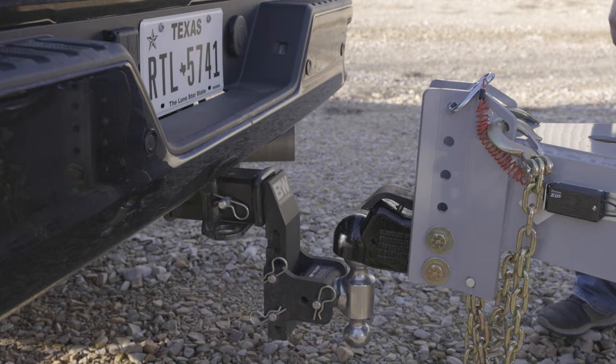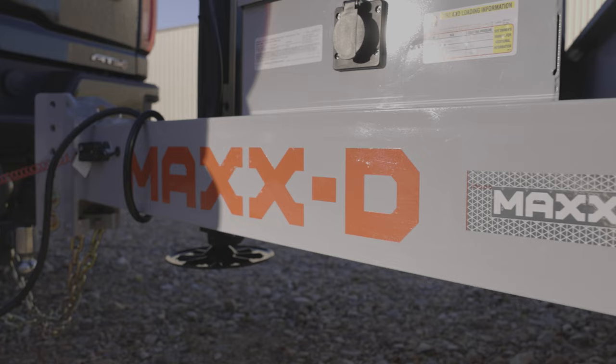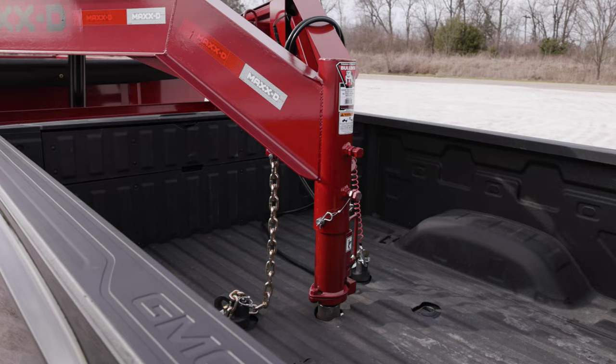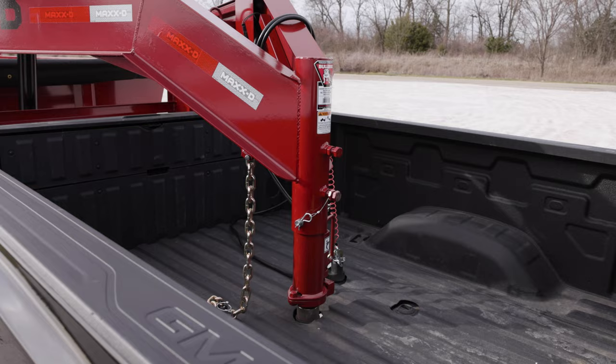Up front, the G6X has a 2 and 5/16 inch Demco easy latch adjustable coupler attached to a 6 inch channel tongue and 2 by 6 tubing frame. You can upgrade to a 30k gooseneck coupler as well.